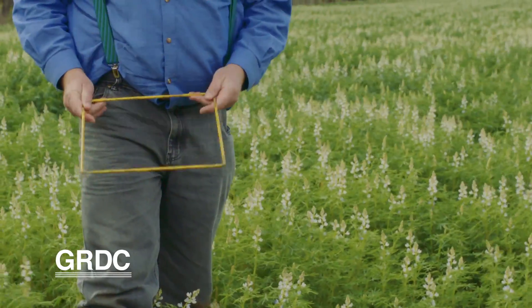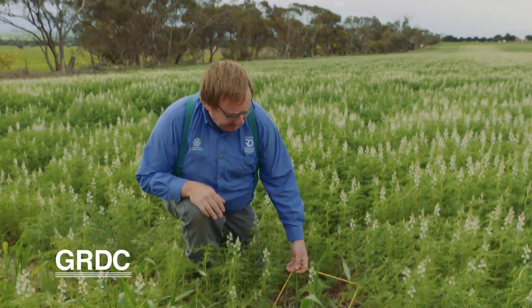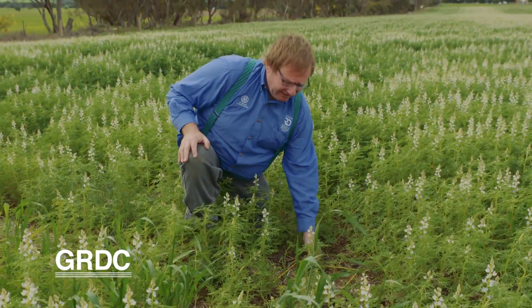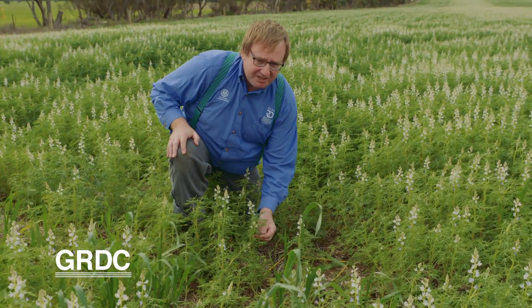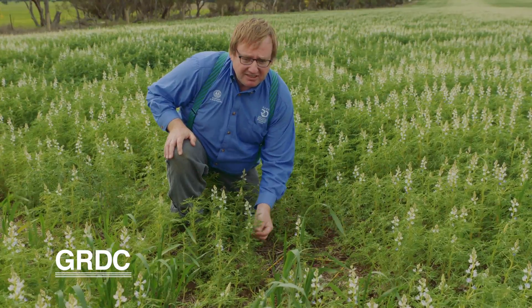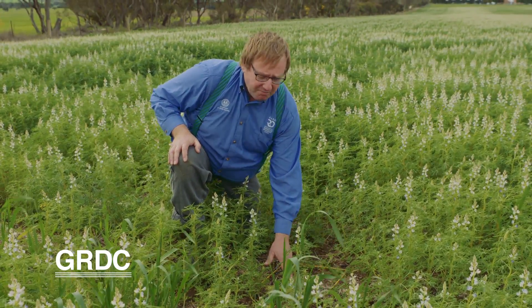We've got our trusty 30 centimetre by 30 centimetre quadrat, as per the Bash, Bait and Burnham book. We pop this down on the ground and count the number of snails in it. You'll notice the snails are just on the stubble, not on the plant material — because this species doesn't eat green plant material, it feeds on dry plant matter.